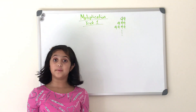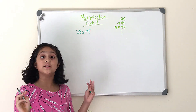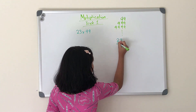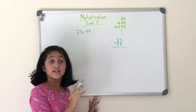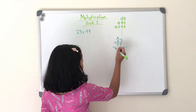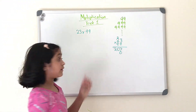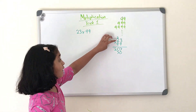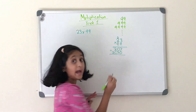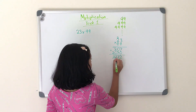Let's start off with the multiplication problem 23 times 99. There are multiple ways to solve this problem. Using the traditional method, you write 23 times 99, then do 3 times 9 which is 27 — carry the 2, then 9 times 2 plus 2 equals 20. Add a zero, then 3 times 9 is 27, and 2 times 9 plus 2 equals 20. Adding those two rows together gives you 2,277.